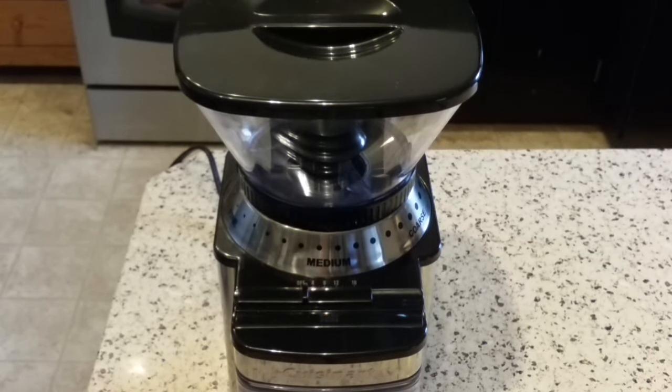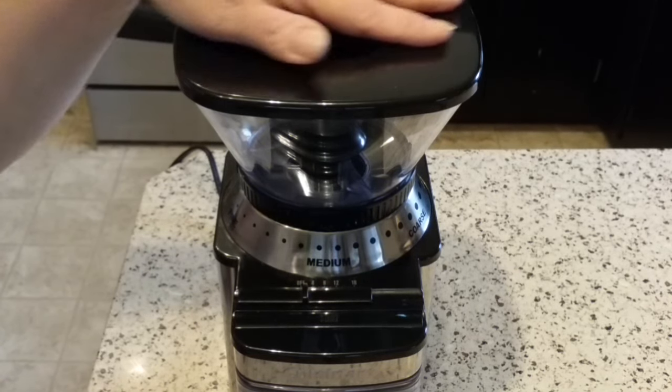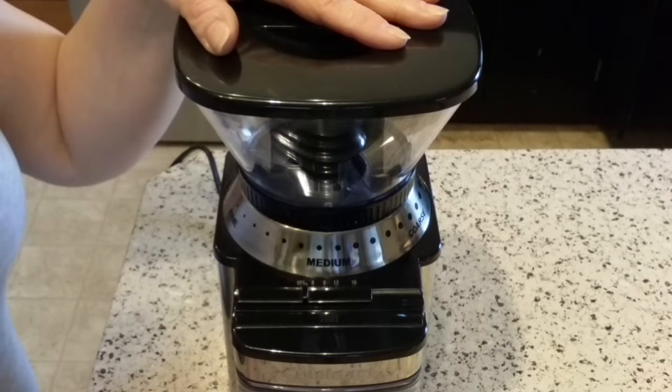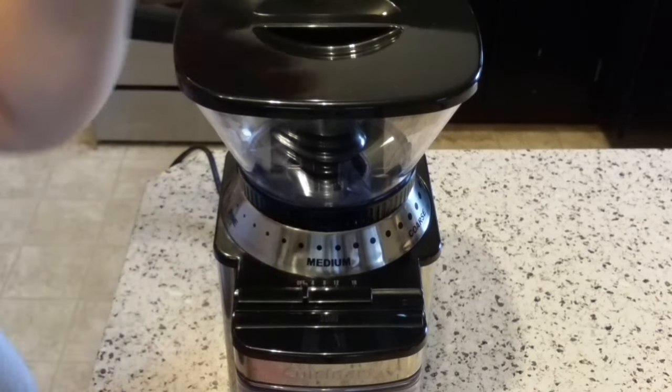Hi there, I'm back again and today I'm going to do a brief video showing how to disassemble my Cuisinart Burr Coffee Grinder. This is the Cuisinart DBM-8. It's a very popular grinder — kind of a bottom rung introductory model for burr coffee grinders once you graduate up from the little propeller type blade grinders.